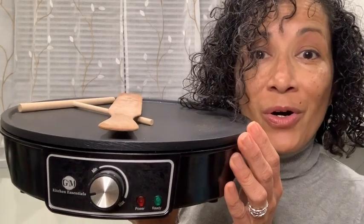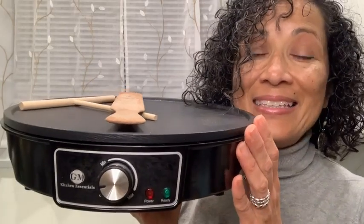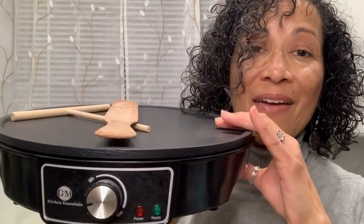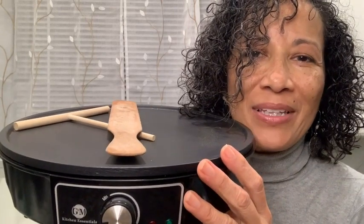So to all you crepe and pancake lovers, you need this GM Kitchen Essentials. It is amazing. It heats everything so evenly. It will make your crepes turn out perfectly.